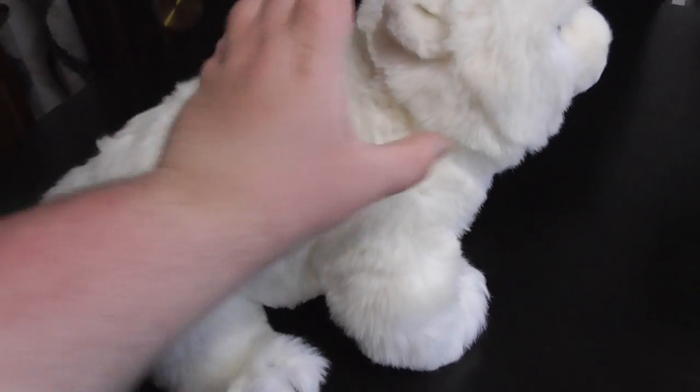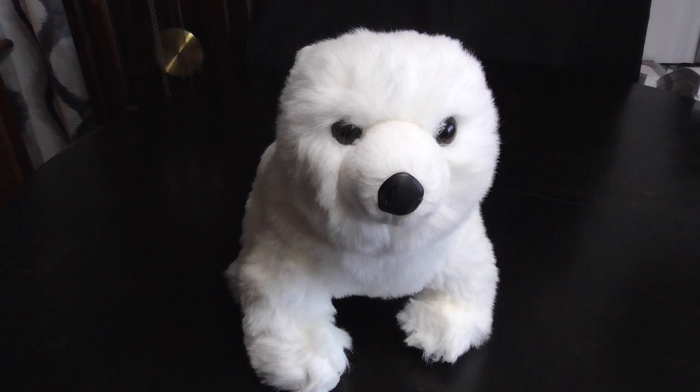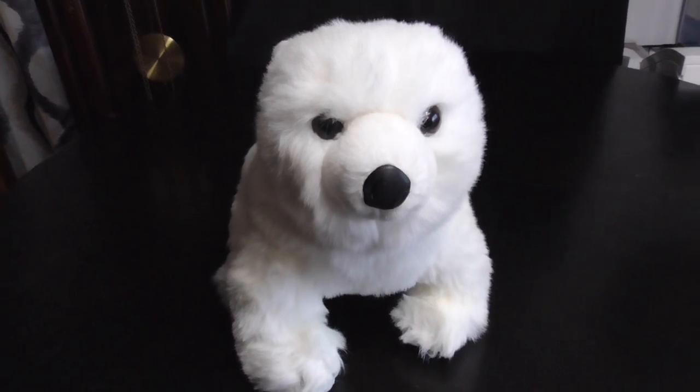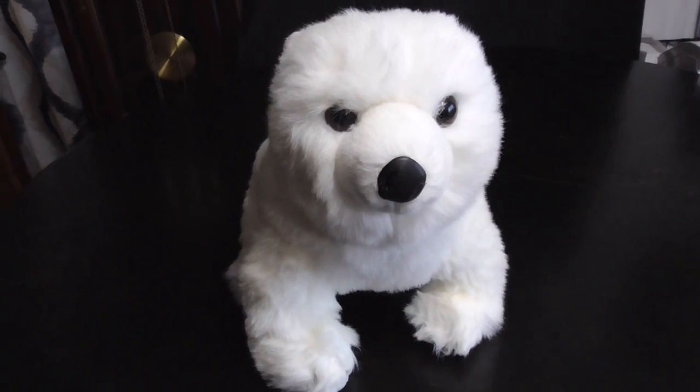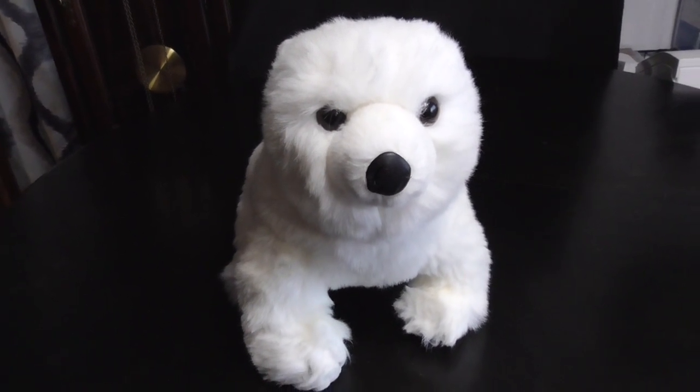And that's it. Alright guys, that's the quick review on this TY Classic 1989 Sugar the Bear plush. Alright guys, bye bye.